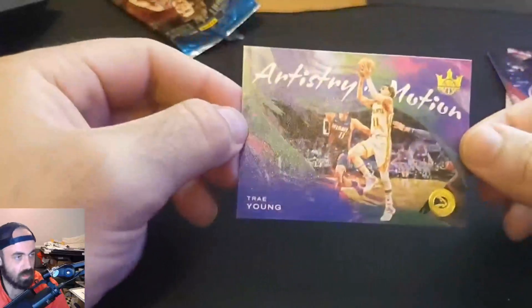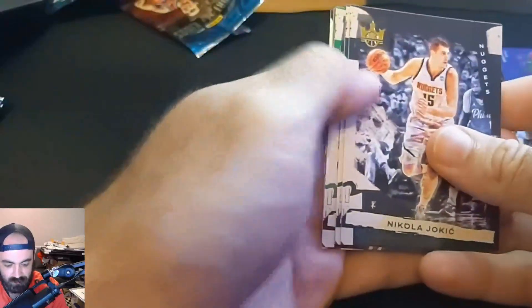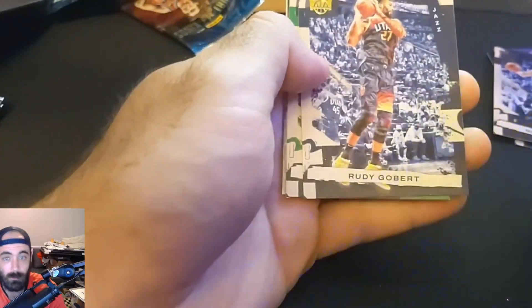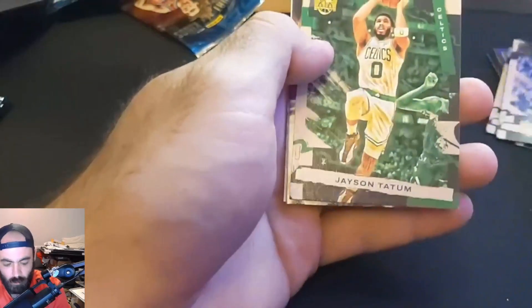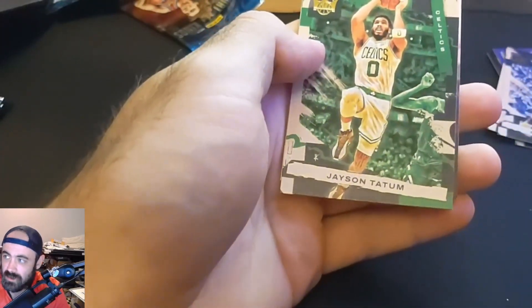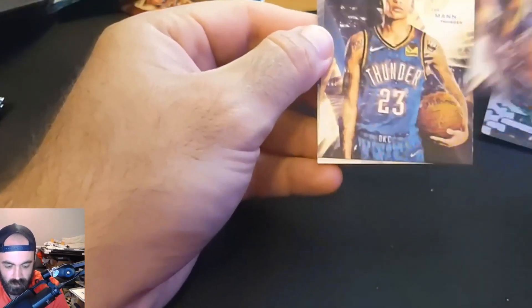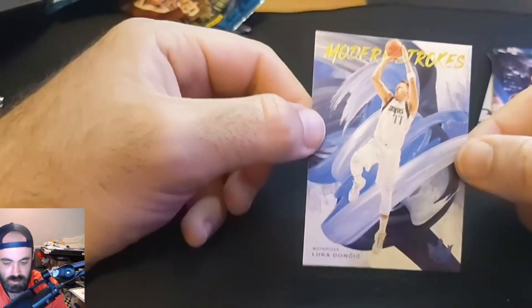Here are our rookies: Primo for the Spurs, Jalen Johnson from the Hawks — both level one rookies, nothing special. And then we have artistry in motion of Trae Young. This is one of the reasons I like this set a lot — the card art is so cool. You look at Prizm and Select and that kind of stuff and it's just so boring by comparison. Court Kings I really love, I really like Crown Royale, I like Photogenic — but this is probably my favorite one. And on the back: Nikic Jokic! That's awesome. Size is not going to be a problem this time.